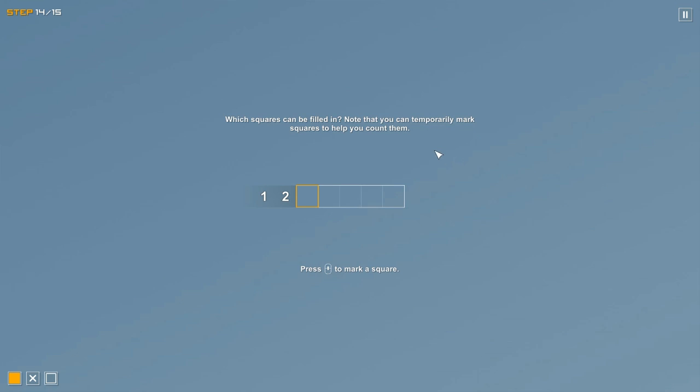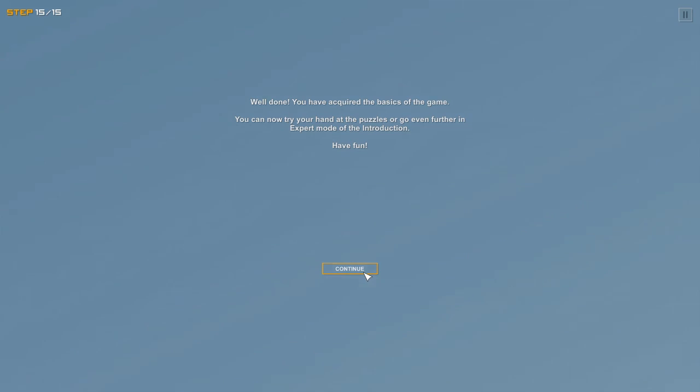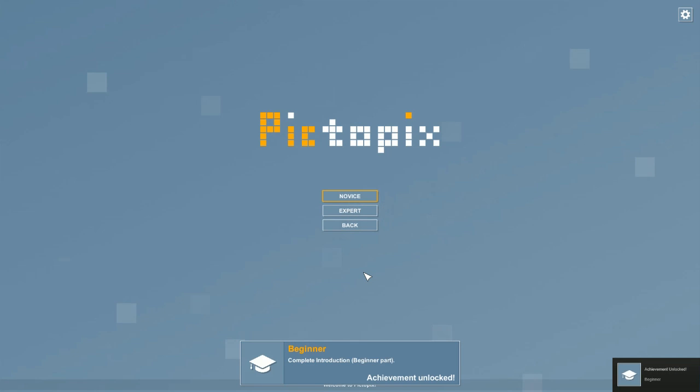For a row with one then two: extreme left places the one first, then the two after a gap; extreme right places the two at the end. The only overlapping square in both scenarios is this one here. That covers the basics of PictoPix and Picross as a whole.